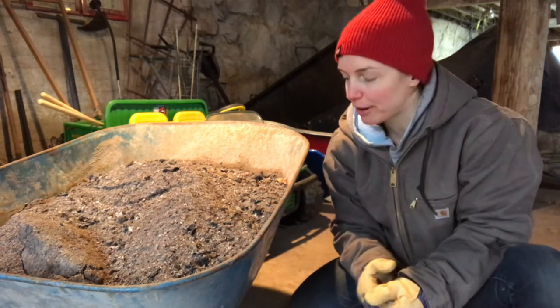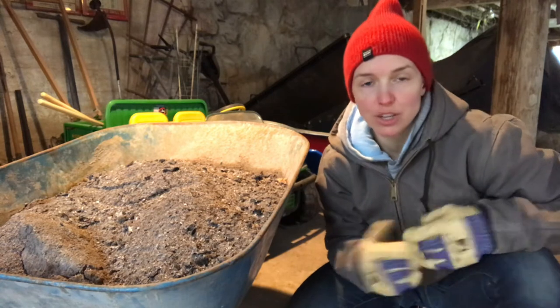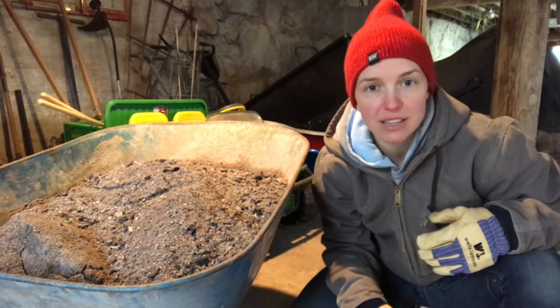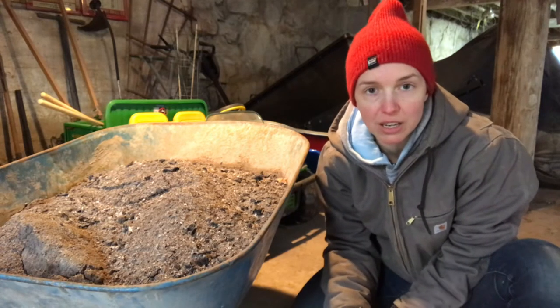You could also shine silver with wood ash. And if your dog or cat gets sprayed by a skunk, you can rub wood ash on their coat and it neutralizes the smell. So there are a lot of applications for wood ash, and we actually use it here on the farm.